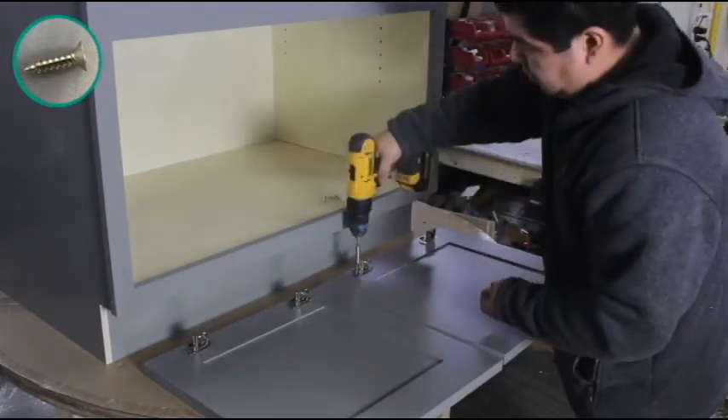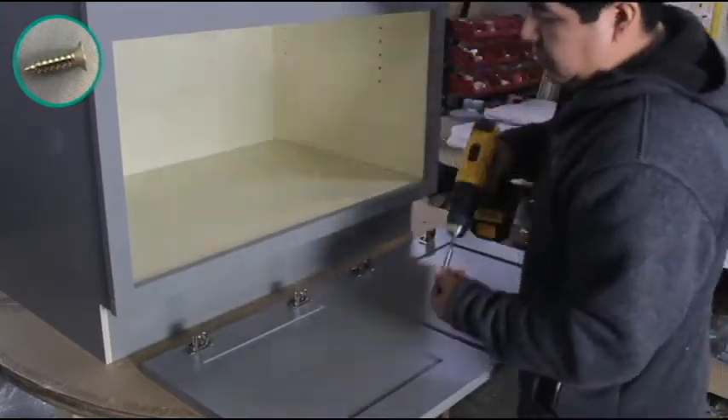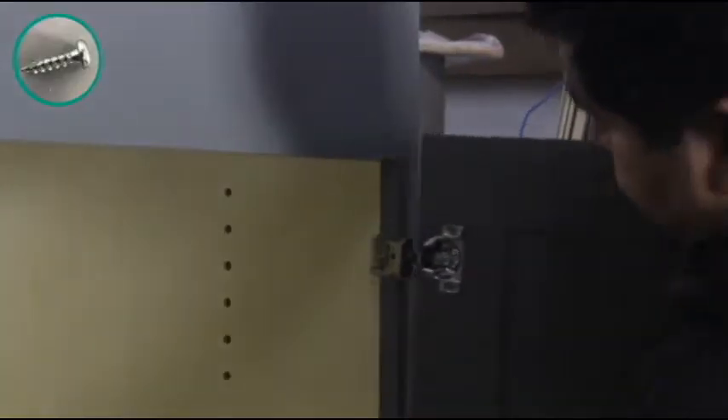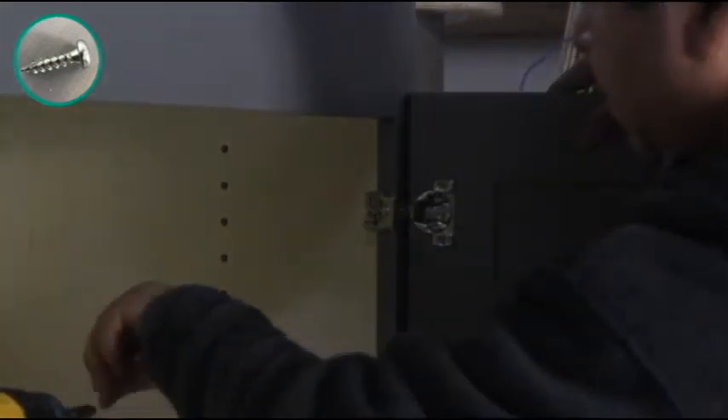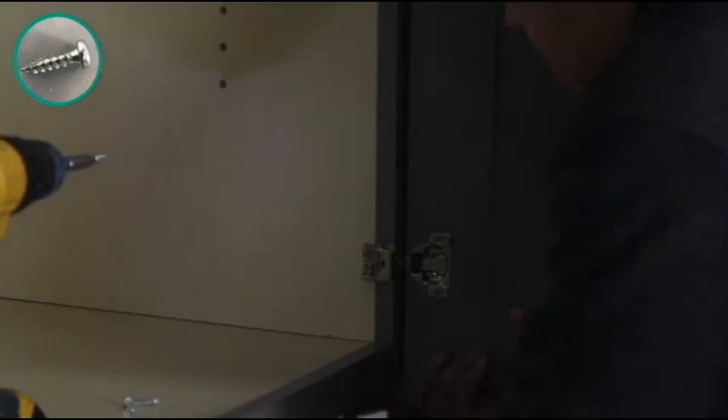Then place a rubber bumper on each corner of the door opposite your hinges. Now place your door with attached hinges to the inside lip of the face frame and attach them to the cabinet using pre-existing dimples on the face frame.